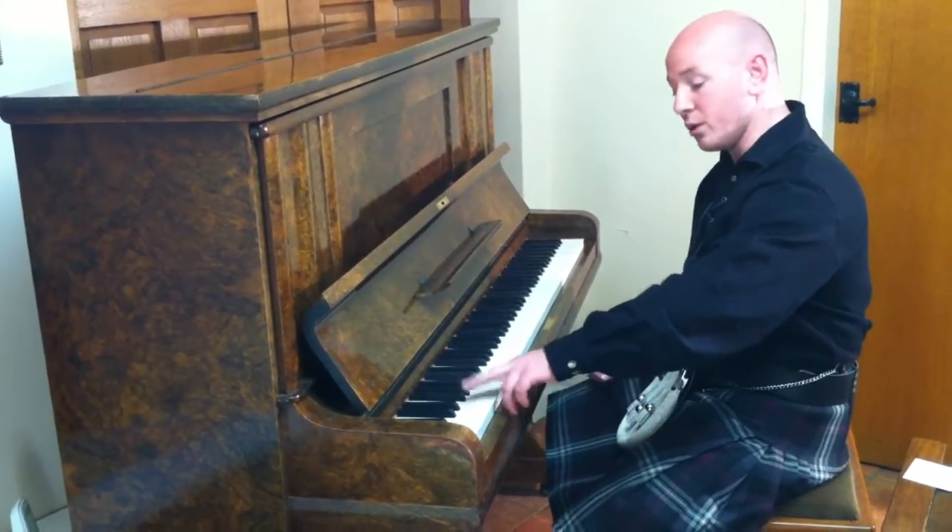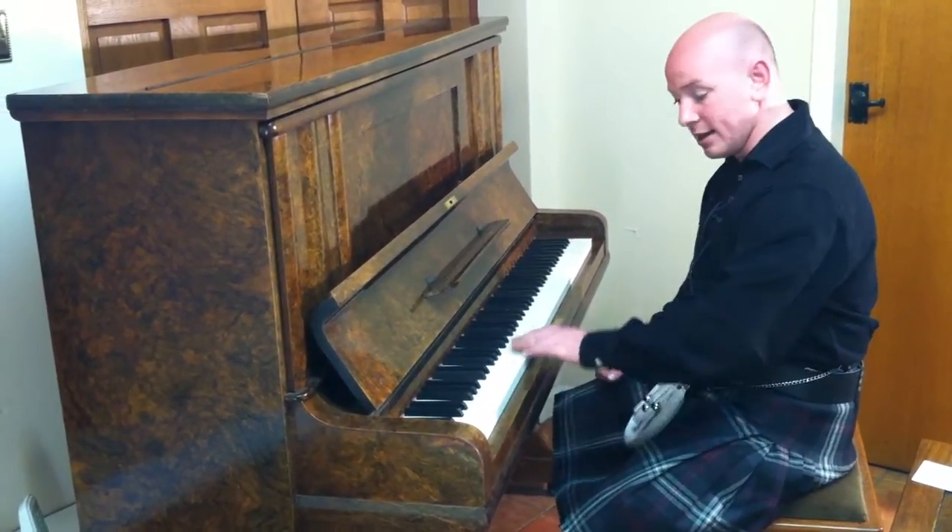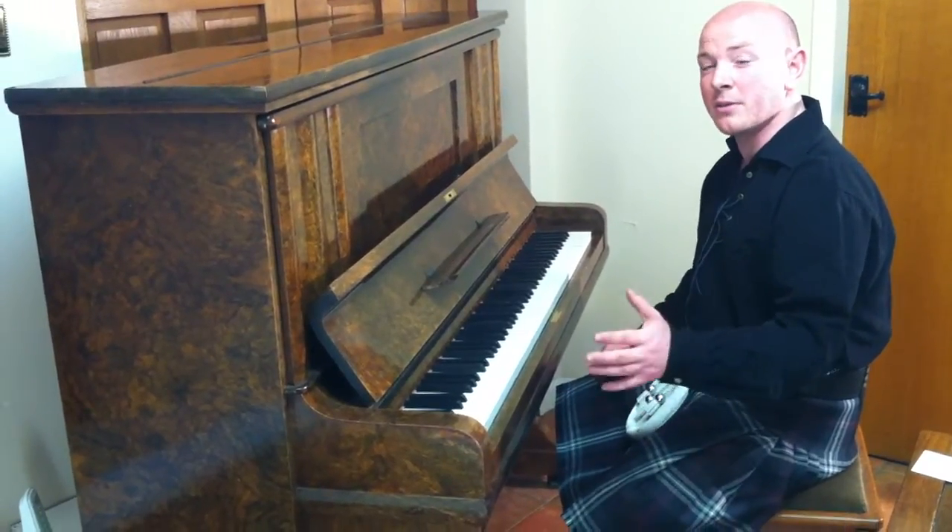Just one thing to mention: it has got ivory keys and they're all in good condition, which is nice on a piano this age.